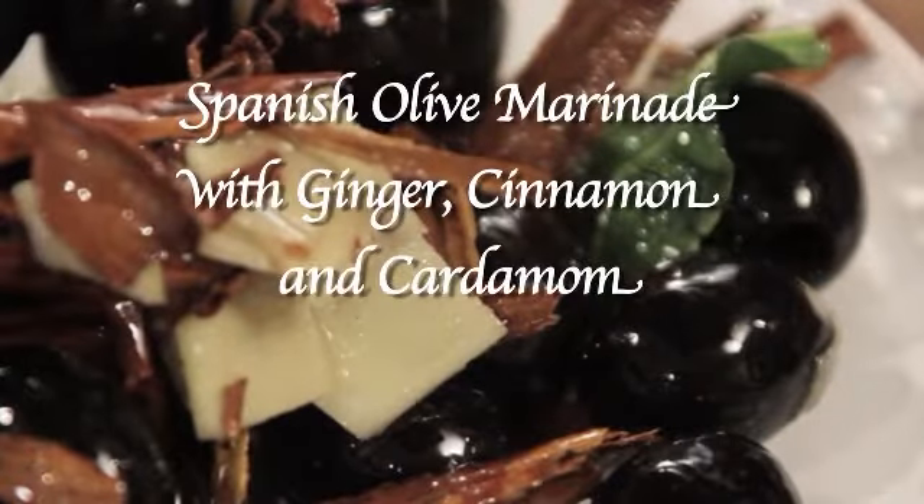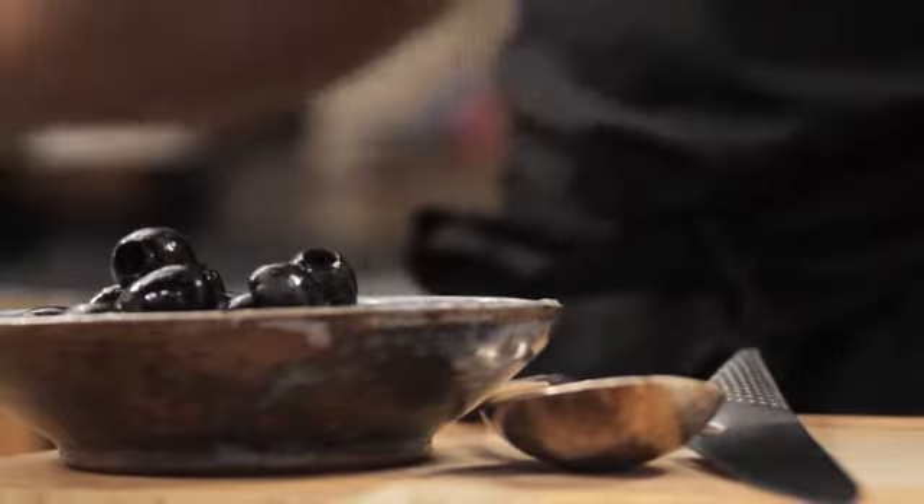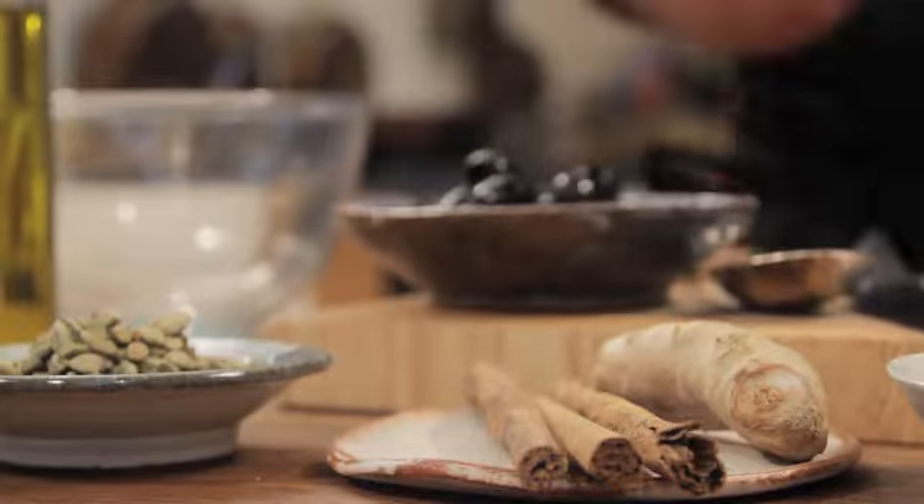Hi everyone, I'm Omar Aliboy and today I will be preparing a mouthwatering marinade with Spanish olives. For this recipe I will be using black pitted olives and several very exotic ingredients, quite unusual but it shows the versatility of Spanish olives.